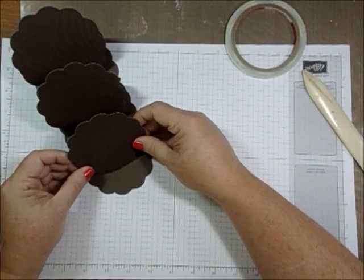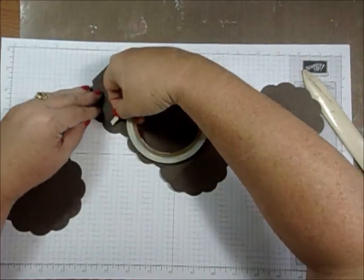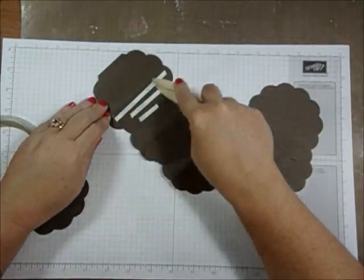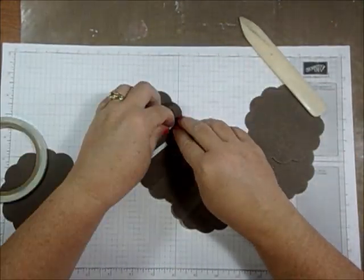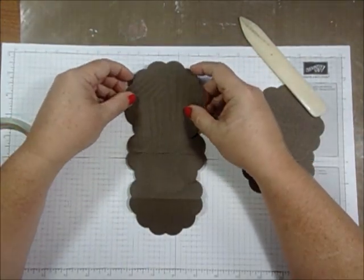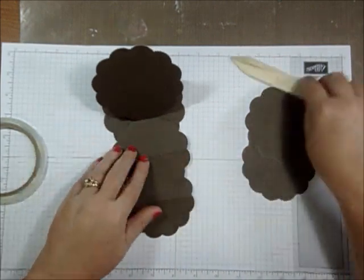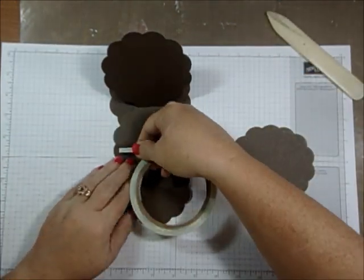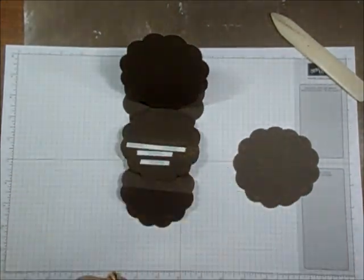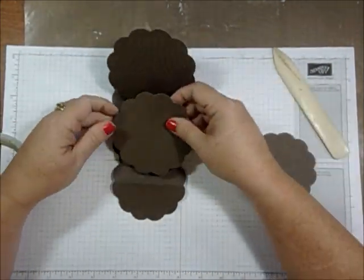I'm going to use score tape on those too. I find it easier to put the score tape on the base than on the actual circle itself. Score tape works best, especially when you're going to make flowers and really decorate it. I like to make sure the card can be folded down too, because if you want to send it to somebody — unless you're putting it in a box — you'll need to fold it down to get it where it needs to go. Here's my second one. I make sure the scallops line up perfectly. You can't even tell it's an extra piece once you put it on.